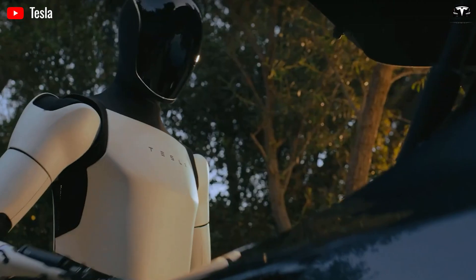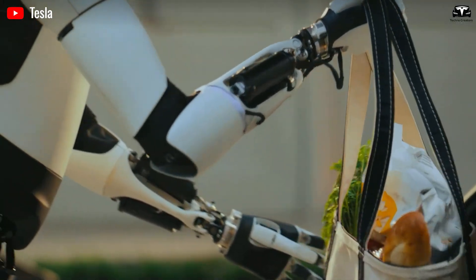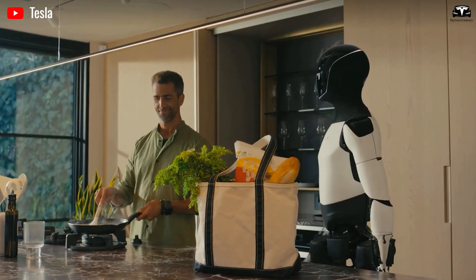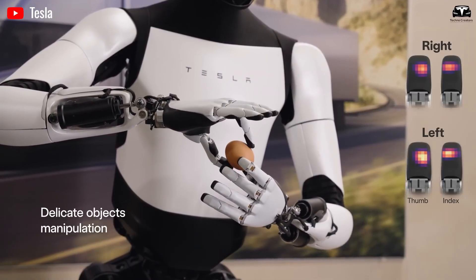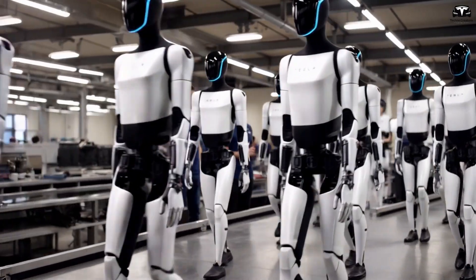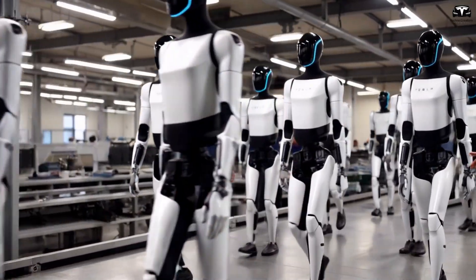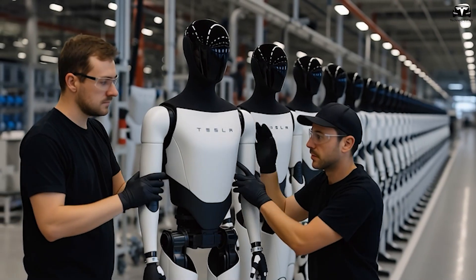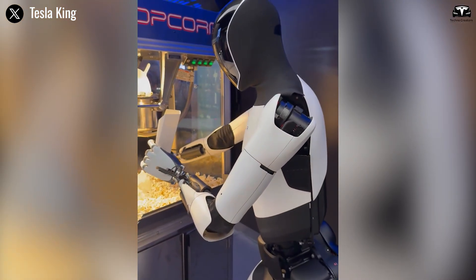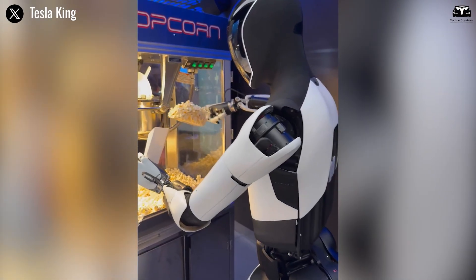Gen 2 reportedly has 11 degrees of freedom overall and improved motor control, enabling it to perform tasks like squats, yoga positions, dancing, and even handling an egg. One claim is that the hands for Gen 2 had 11 degrees of freedom — effectively doubling what Gen 1 could do — suggesting Tesla is pushing more complexity into the manipulation side. The goal for version 3 is to more fully match or exceed human hand dexterity, including grasping, pinch articulation under load, fine motion, and tactile feedback.